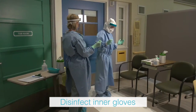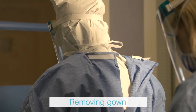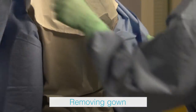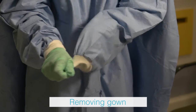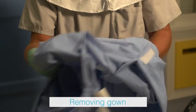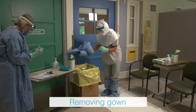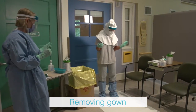The health care provider removes the gown in a manner that prevents contamination. The trained observer carefully unfastens the top velcro followed by the waist tie. The health care provider slides two fingers under the cuff of the gown and pulls the hand into the gown. Using the covered hand, the health care provider grabs the opposite sleeve and pulls it away from the body over the hand. The gown is folded inward onto itself, rolling away from the body until small enough to place in the waste receptacle.